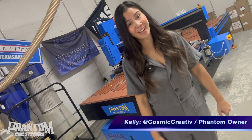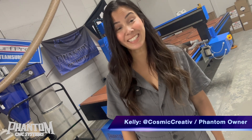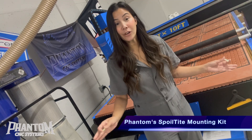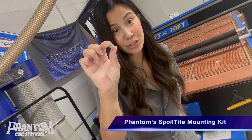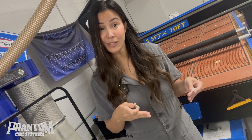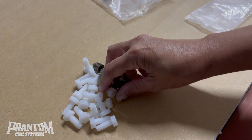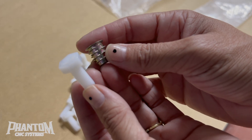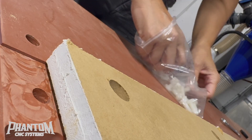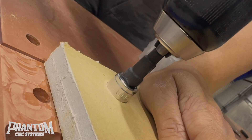Hi, I'm Kelly of Cosmic Creative for Phantom CNC, and today I'll be teaching you how to retrofit your machine with their new Spoil-Tite Mounting Kit. Standard on all Phantom CNCs now are these Nutserts, directly embedded into the Bakelite surface of your CNC, allowing you to easily attach your spoil board directly to the surface. With Phantom's new Spoil-Tite Mounting Kit, you'll get those same metal Nutserts and a set of nylon screws that will prevent any damage should your bit come into contact with the screws, for a far superior hold-down system.